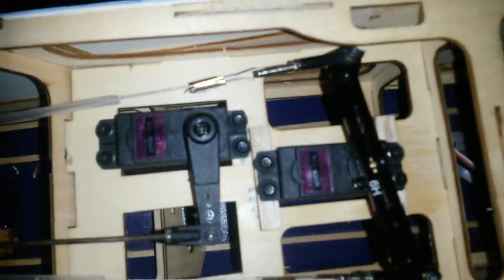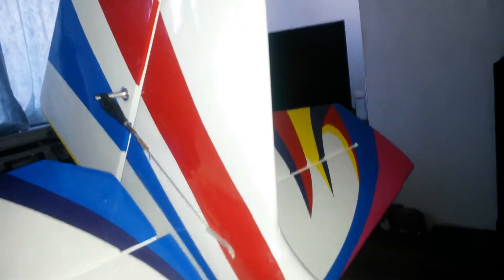Yeah, there's the servos. Brand new TOWER PRO, whatever they call them. Okay, so a rudder servo. This has got your sub-chin, must put it on centre. Okay, that way.